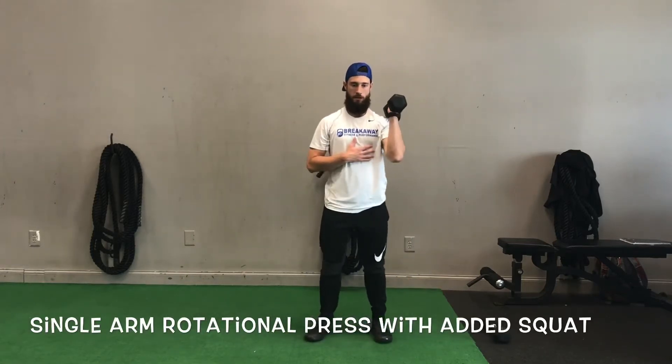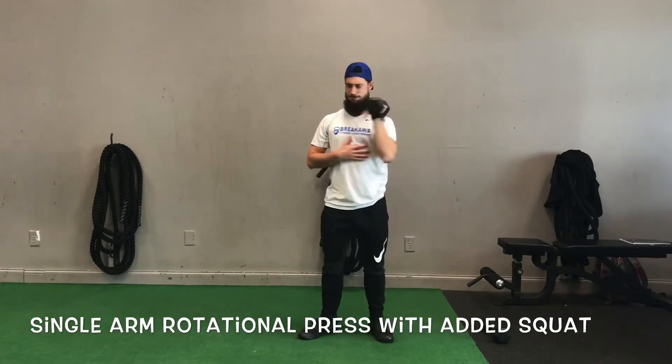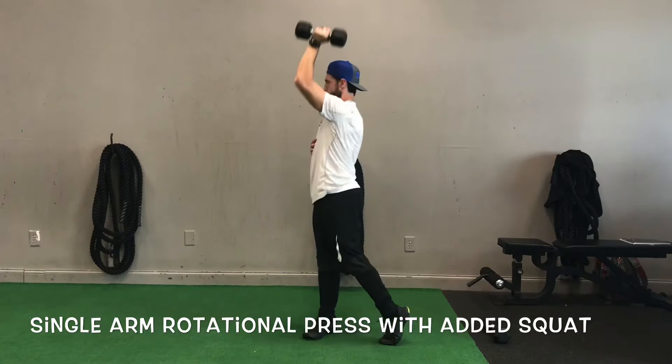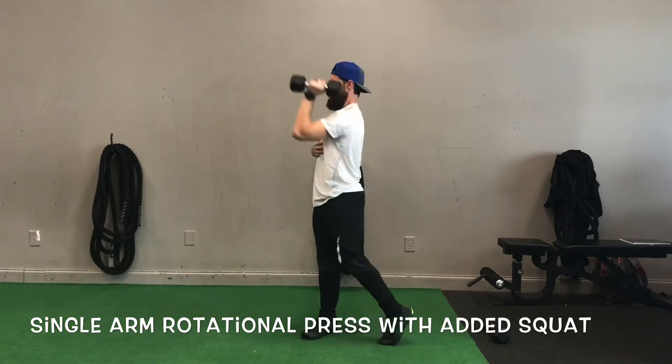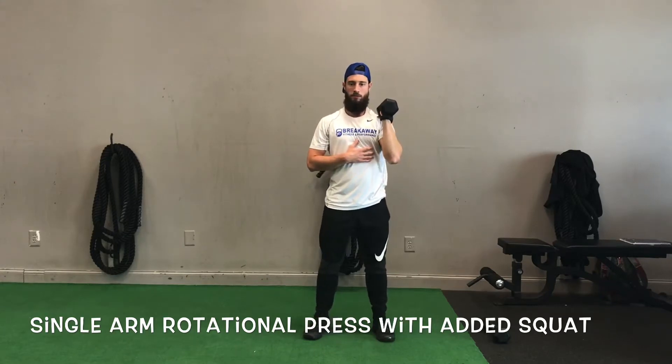All right, this is starting out with a single-sided rotational shoulder press. When we talk about rotating on a shoulder press, we want to make sure the hips turn all the way to the side, that back foot pivots, and my arm finishes next to the ear. So those were some correct reps.